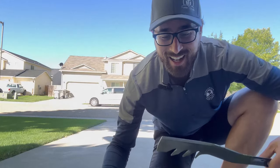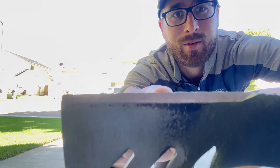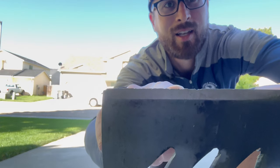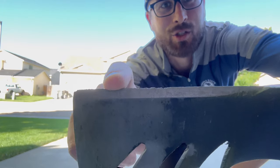Boom, and we're off. Alright guys, as you can see, there are some pretty good nicks right up in this blade. There's some good nicks here and right up in there is a good one — another one's here. Really good nicks. These things are going to cause imperfections in your cuts.